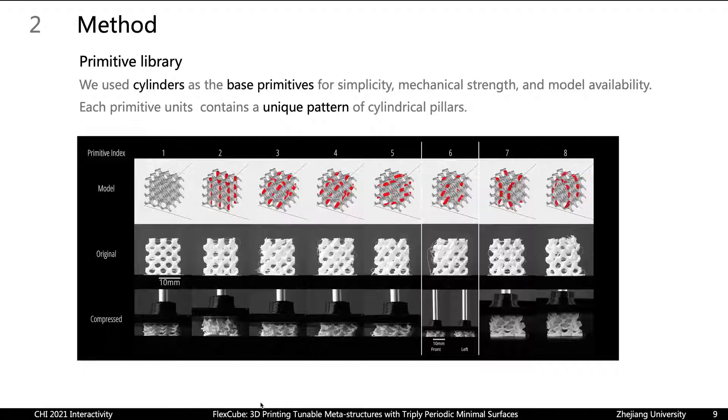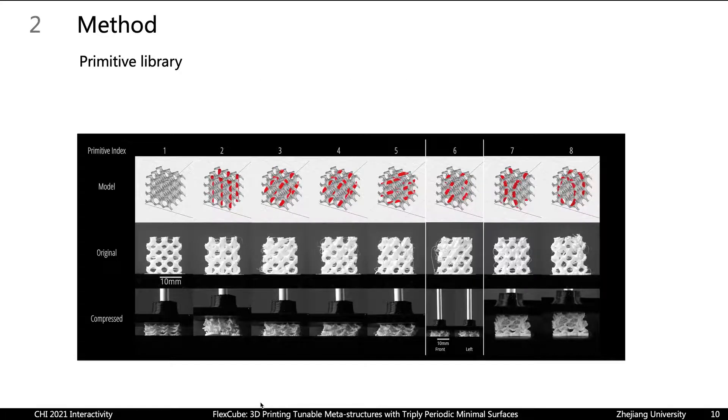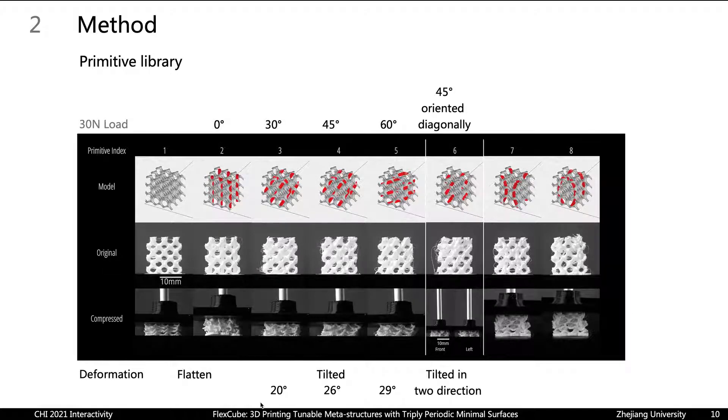Next, I will explain the method to control deformation behavior. We utilize the Tubular-G as the base unit and use cylinders as the base primitive for simplicity, mechanical strength, and model availability. Each primitive unit contains a unique pattern of cylindrical pillars. We observe different deformation behaviors that correlate with pillar patterns.